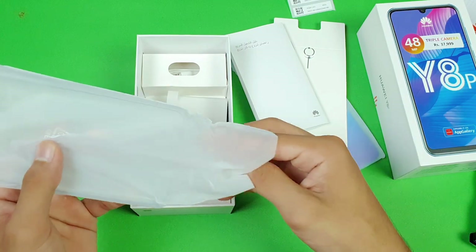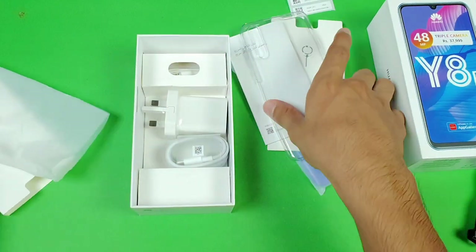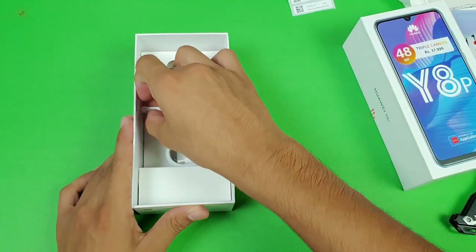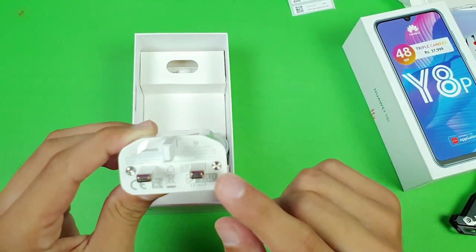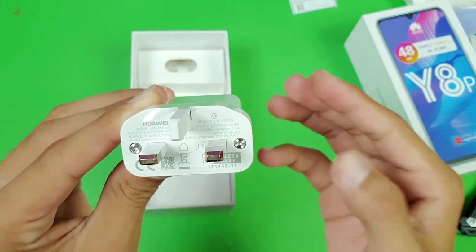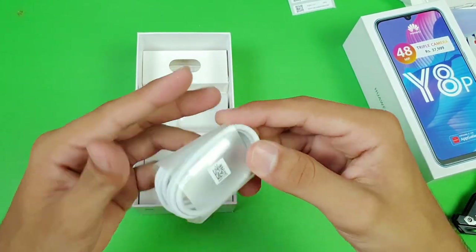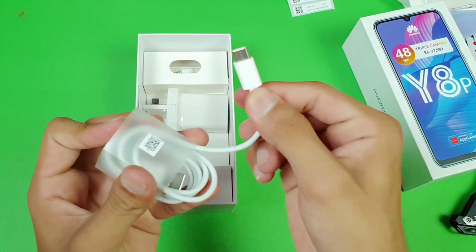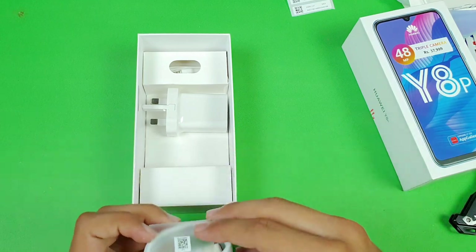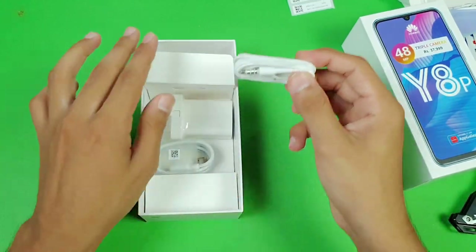It's a soft silicone case that you get with the Huawei Y8P. We also get an adapter — the power rating on this adapter is 5V with 2A, so it's a 10-watt normal adapter. We also get a USB Type-C cable, which is a really good feature on Huawei phones — no micro USB cable anymore. We also get headphones included in the box.